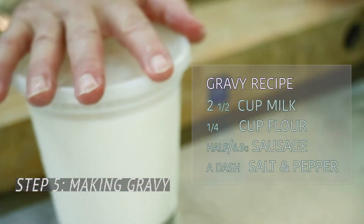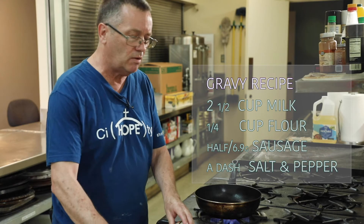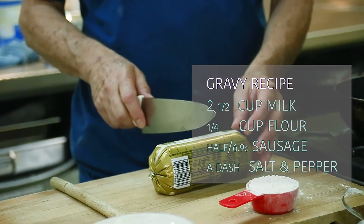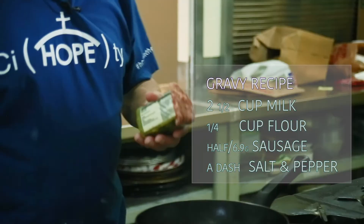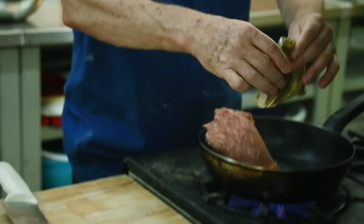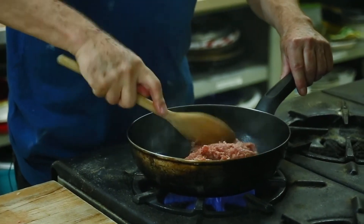Now we'll make our gravy while the biscuits bake. We'll use two and a half cups of milk, a quarter cup of flour, and about seven ounces of sausage — just over half of a 16-ounce package. Use regular sausage, not hot and spicy, as that won't taste good in this dish. Save the rest for a sausage patty later. Cook the sausage over medium heat — not too high, or it'll brown too fast, stay raw in the middle, and taste bitter if it burns. Just break it up in the pan and let it cook.